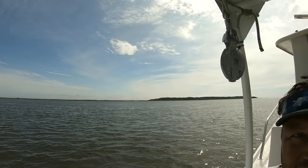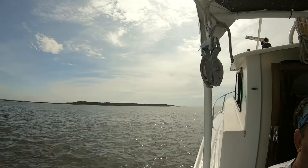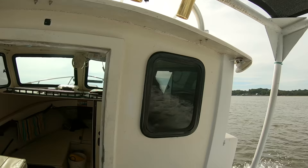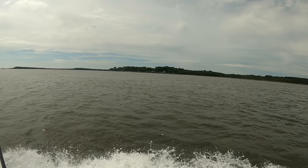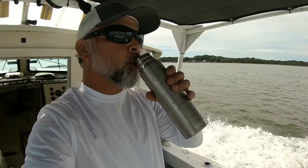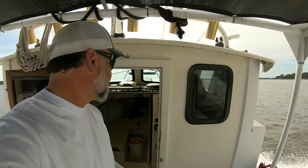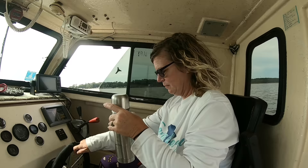We made it out to Morgan Island and we're coming into the St. Helena Sound. We're going to be trawling today out in front of Harbor Island and Coffin Point. Coffin Point is the one you see way off in the distance, and we're going past St. Helena Island right on the tip end. That coffee is still hot, Steph — still working good.